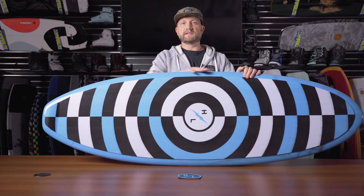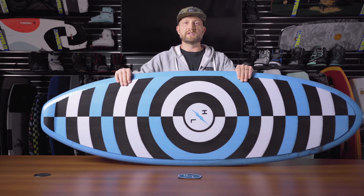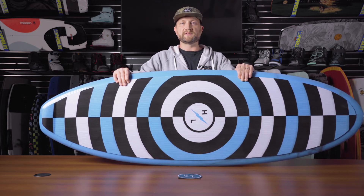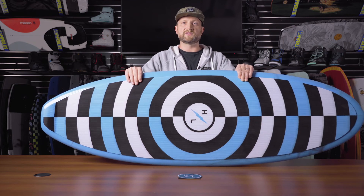Overall, the Droid is a perfect option for any ability level. Because of its increased volume and added size, it's a great choice for somebody that might have a smaller boat wake, like a direct drive boat, but it can still accommodate the biggest wave you can throw at it.